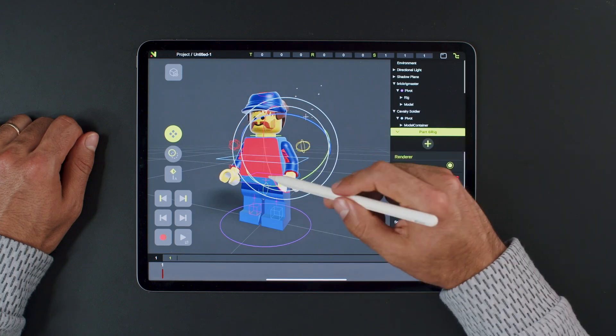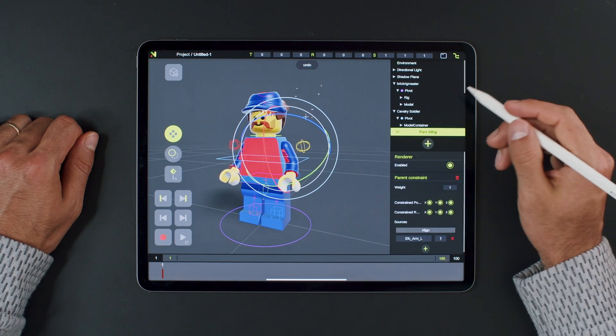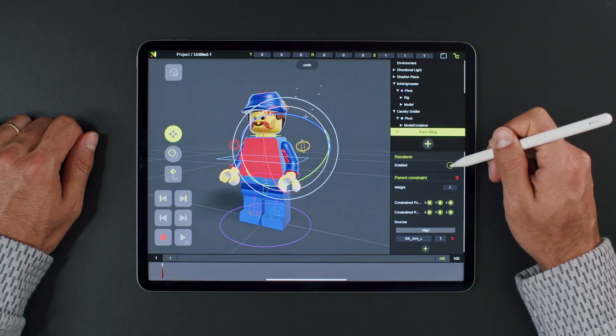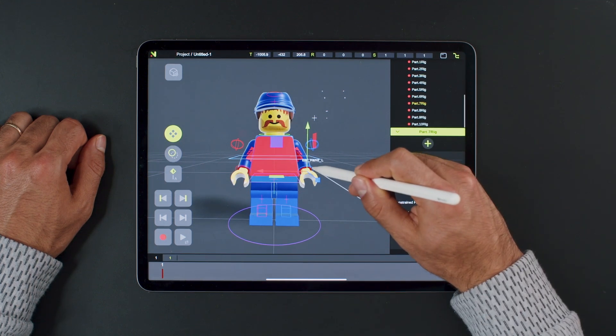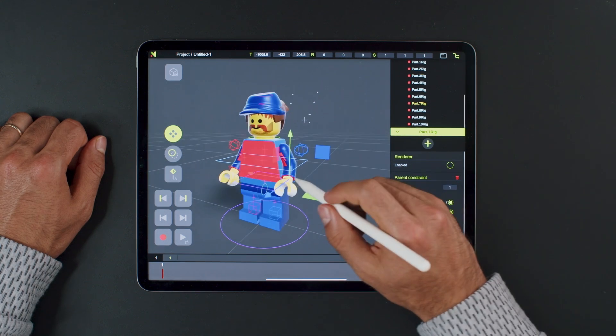Now, if we rotate it, we can see that the geometry moves with it. We can also turn off the controller because we no longer need it. Continue to the hand — select the hand, add a constraint and source, and turn off the visibility. A quick test and we can continue to the legs.